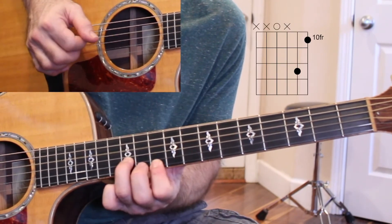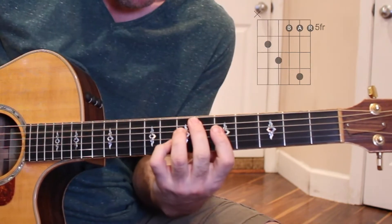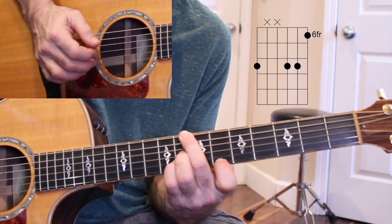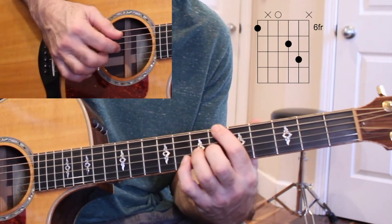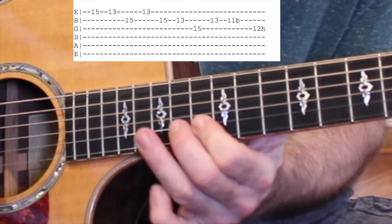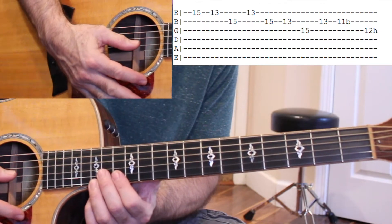Open D. So we hit open strings. You can hit A, D, and G open.